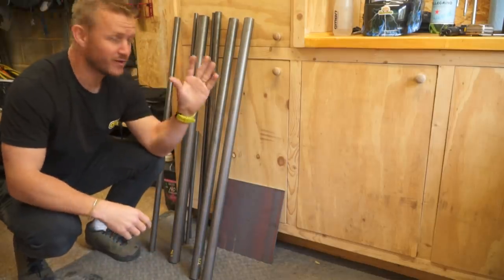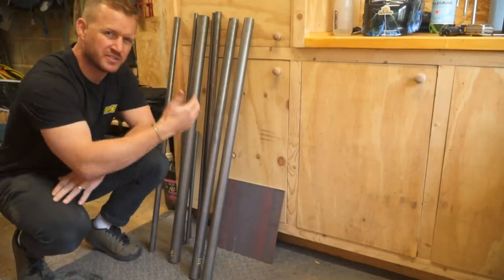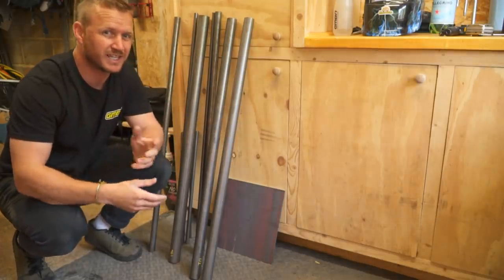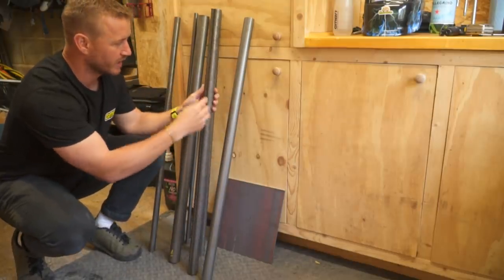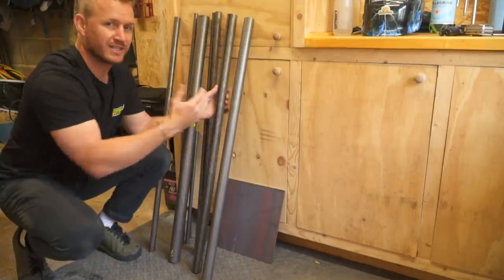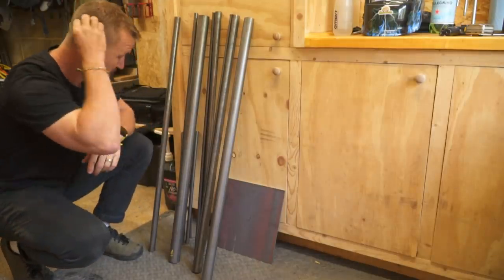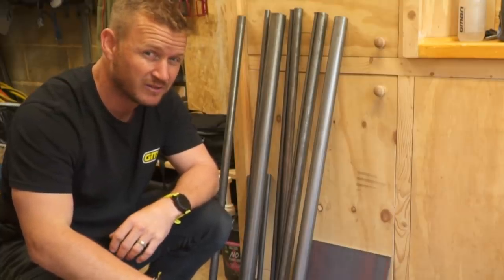The materials I'm using for this build — for the frame — is just mild steel piping. When it comes to mountain bikes or any bicycle frame making, they use seamless tubing which makes it a lot stronger. This has got a seam all the way so it's prone to crack under super stress. To be honest, I'm not too worried about it. I'm on a budget and all of this came to about 100 pounds.